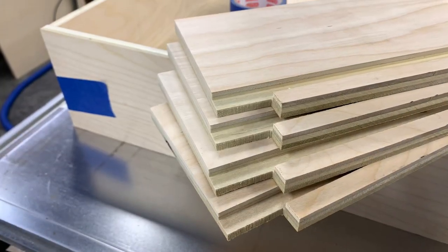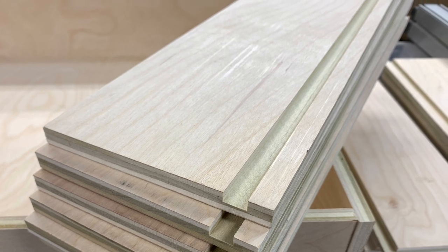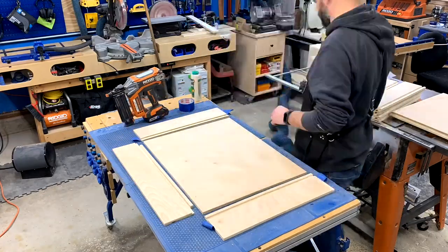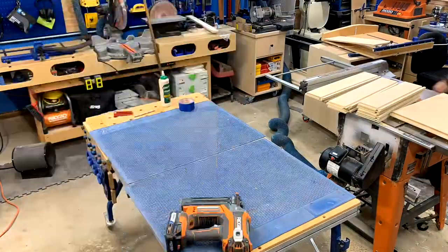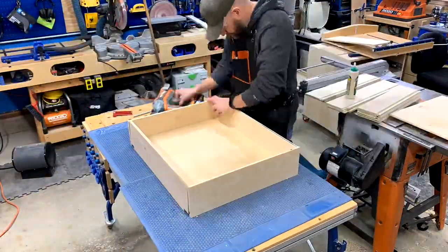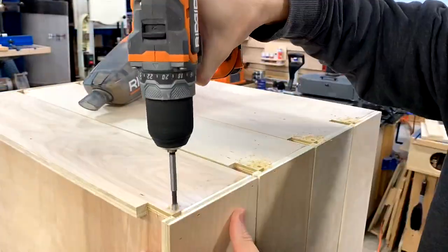I had ripped and cut all the drawer parts off camera and then got to work assembling all of them. My new drawer method is simple: I glue all of the butt joints together and then hold everything in place with brad nails to secure it. Next, I drilled all of the holes for the Blum slide hardware.